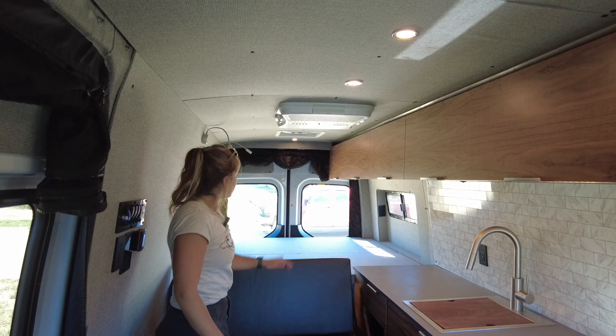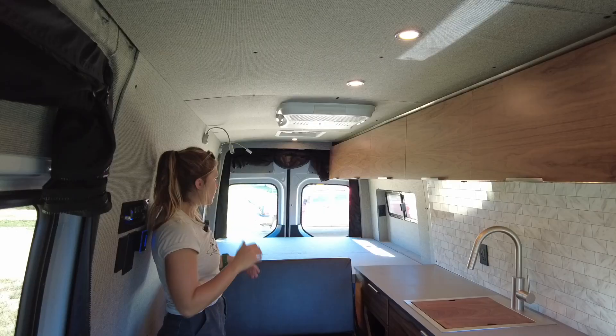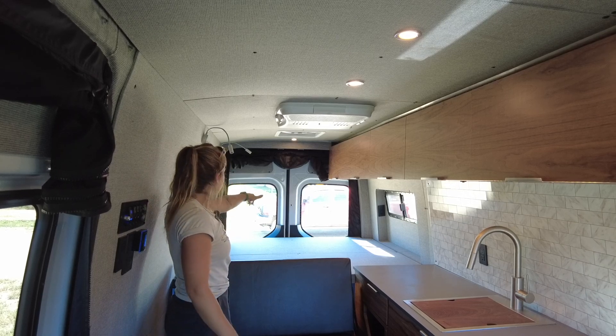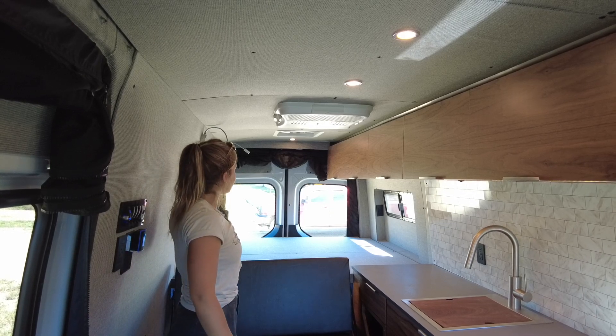All the way in the rear of the vehicle we have our fixed bed with flare space on both sides. There's an outlet in the wall — great for charging phones, Kindles, and so on while sleeping. We have half slide windows on either side for a cross breeze, and reading lights at the head of the bed.